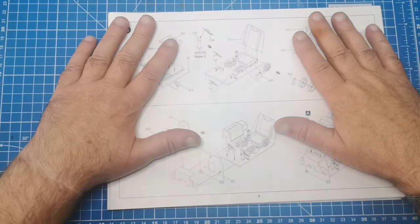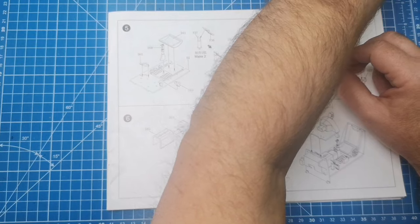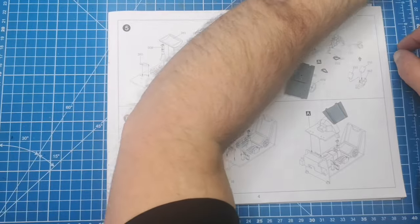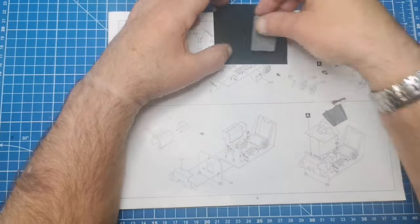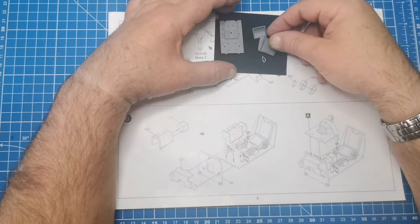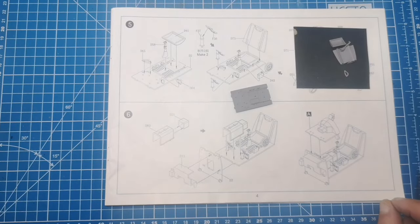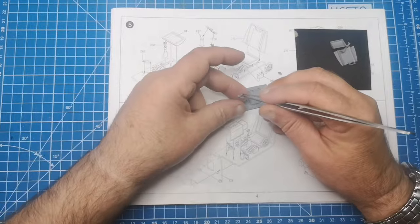Now that the PE set has arrived, I can finally get to doing the cockpit. We'll start on it and see how far we get. I'll need to paint at some stage so I may have to stop for that. I've cut some of the bits out here and hopefully I haven't lost anything — these have been cut out for a couple of days. Let me put them on the black background so I can see better. I need this bit here, get it pointed in the right direction. Let's get a pair of tweezers.